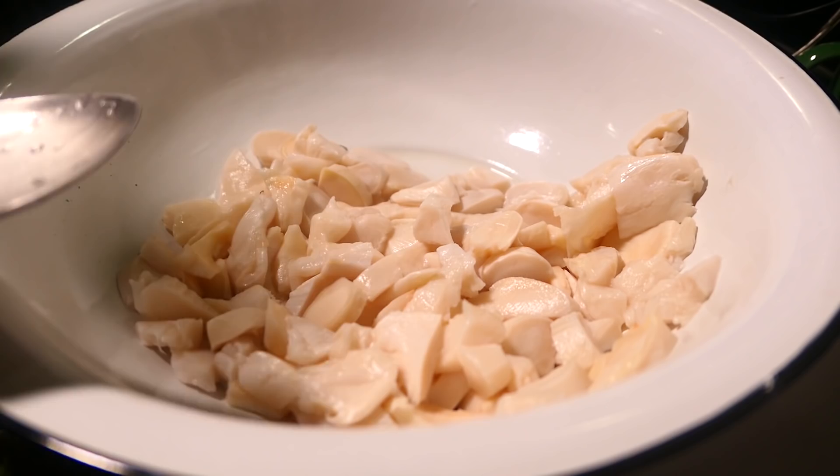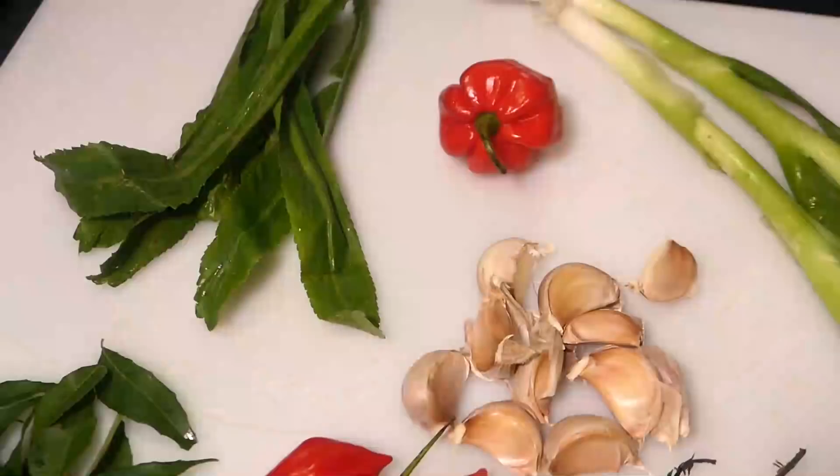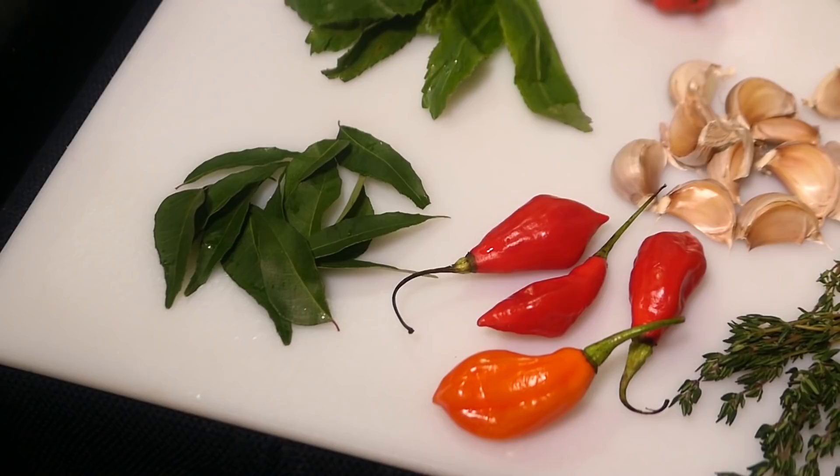I already prepared and washed it with some all-purpose flour. Now I'm going to add some salt and some essential green seasoning. My green seasoning today is a combination of bandana or shadow bany, culantro or rekao, hot pepper, garlic, pimento peppers or seasoning peppers, some curry or carapilla leaves, thyme, and chive or scallion. You can add other herbs if you want.